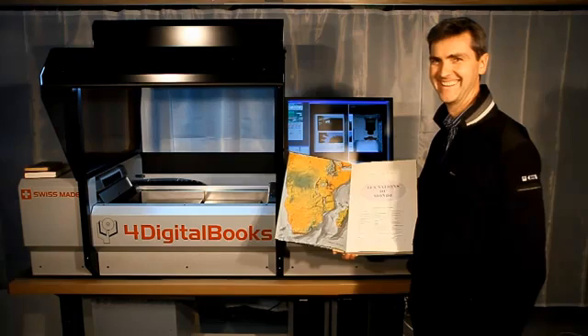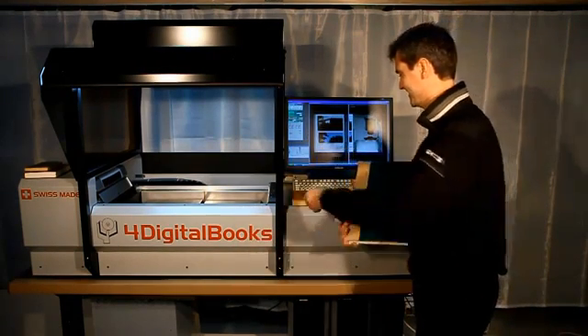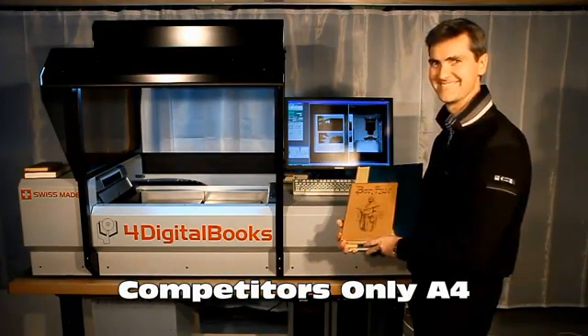The maximum accepted page size is A3, which represents over 90% of collections in libraries. Competitors are limited to A4 only.